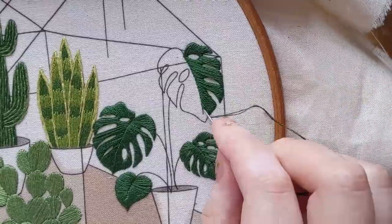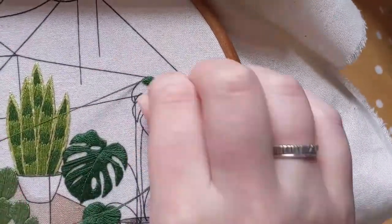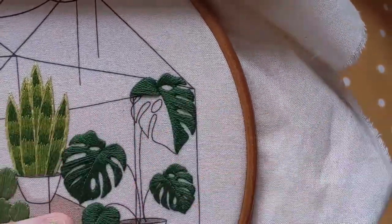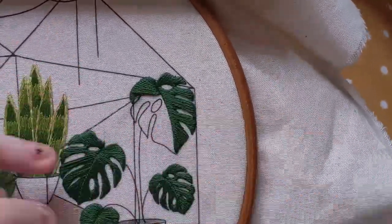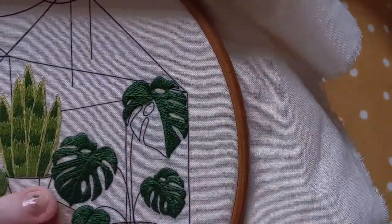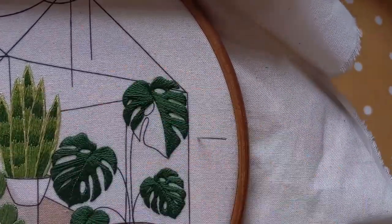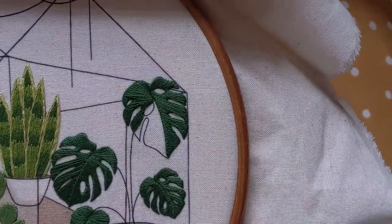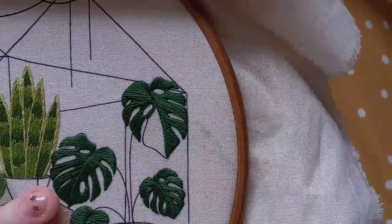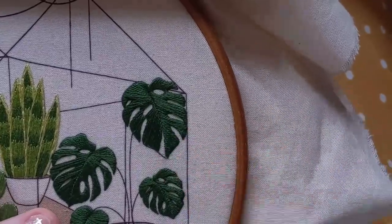The aim is for your stitches to be vertical by the time you get to the bottom of that leaf. If your angle isn't changing quickly enough, you can do two shorter stitches for every one long stitch, and that's it.